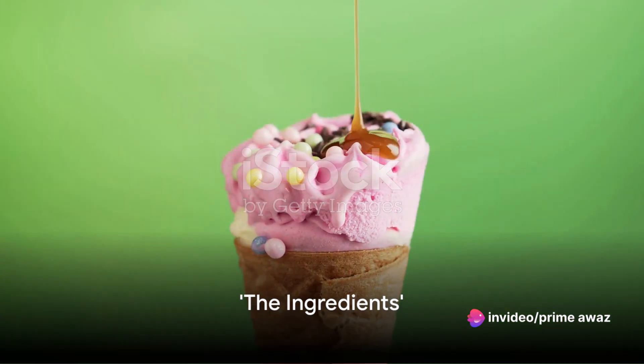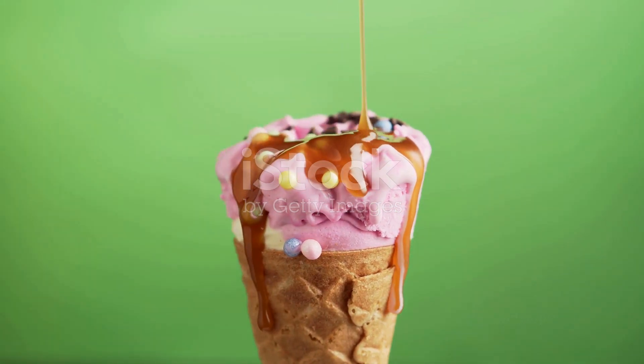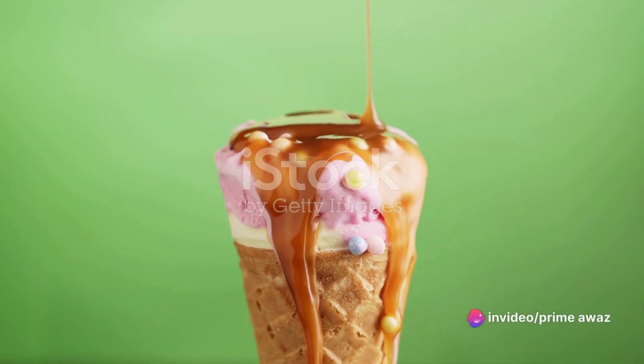To create this masterpiece, we need the right ingredients in place. First, pick your favorite flavor of Baskin-Robbins ice cream. Next, gather some crushed cookies for the base, adding a delightful crunch.